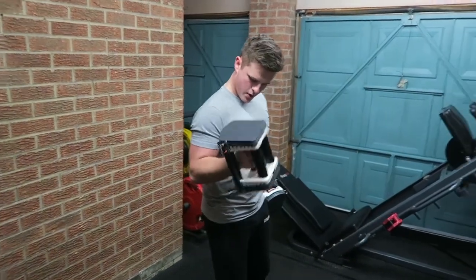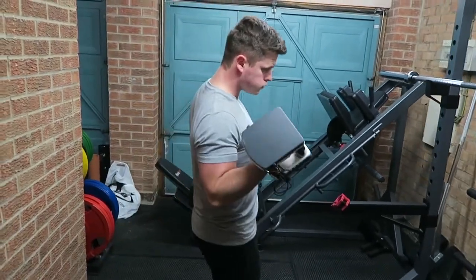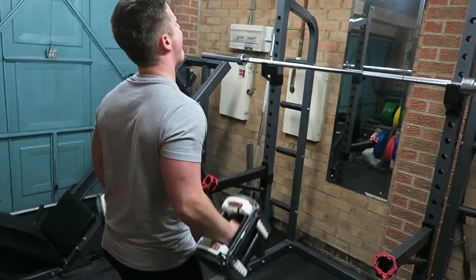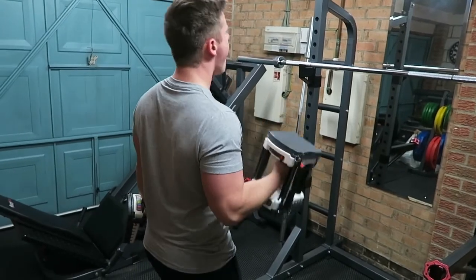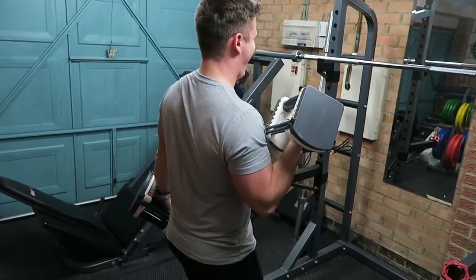The last movement of the day was bicep curls. I always like to finish on something like this, purely because the pump feels so good and you leave the gym with a great feeling — positive endorphins flowing around your body. Focus on pulling just from the bicep, keeping that elbow nice and tight to the side, keeping that form nice and tight.